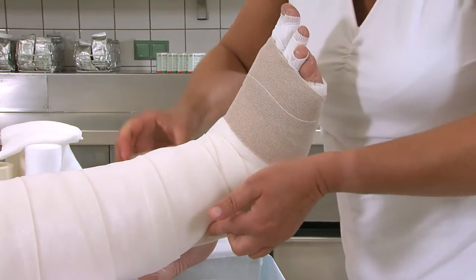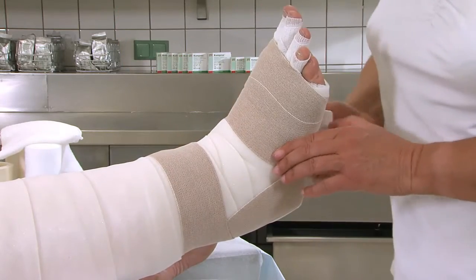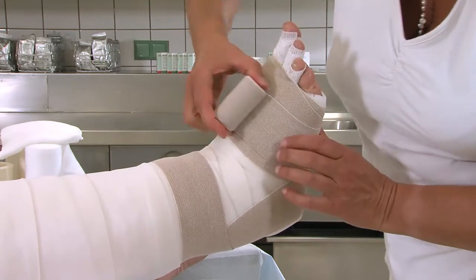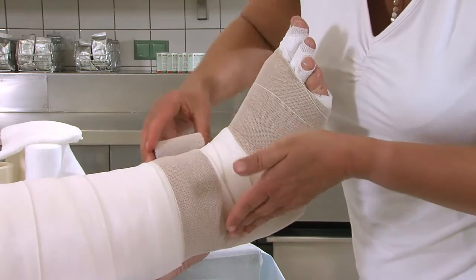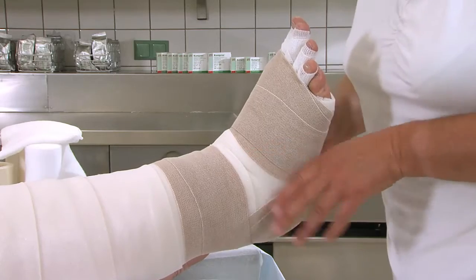Anschließend wird die Binde eine halbe Tour nach proximal versetzt und von der Fußsohle aus hinter dem äußeren Malleolus hochgestrichen. Dann wird eine Haltetour gelegt und die Binde unter dem inneren Malleolus her wieder zur ersten Tour zurückgeführt. Weitere Bindentouren werden in dieser sogenannten Steigbügel-Technik im Bereich der Grundgelenke angewickelt, bis die Binde vollständig aufgebraucht ist.